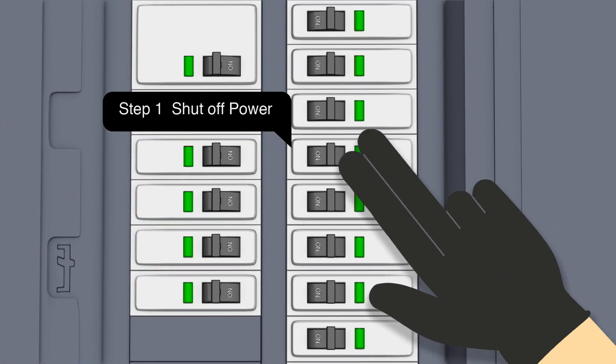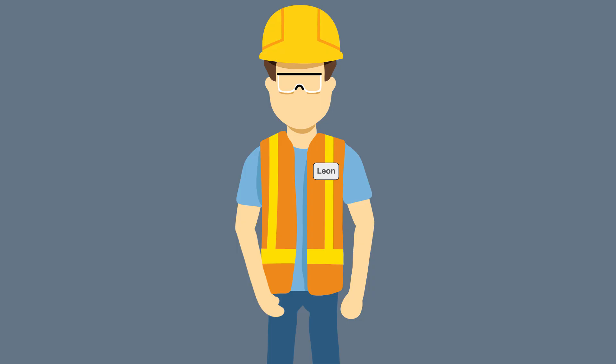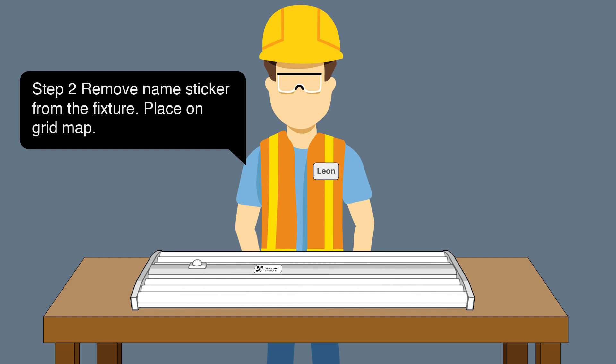Step 1: Shut off power. Step 2: Before installing each fixture, remove the name sticker.